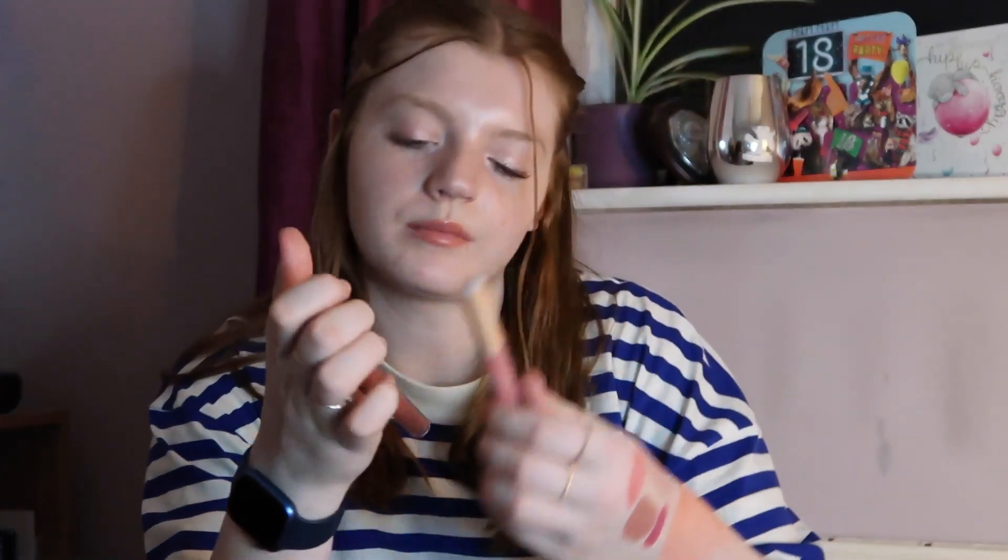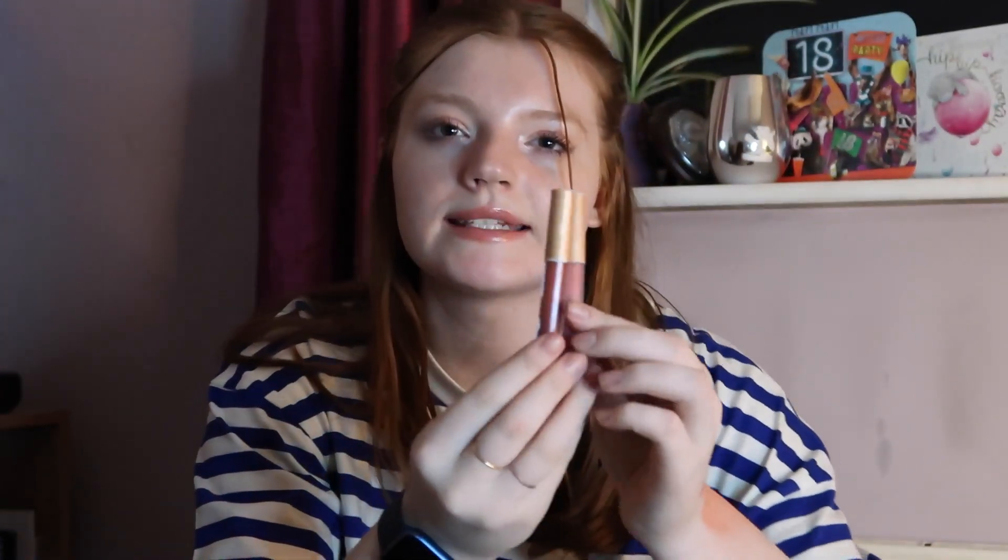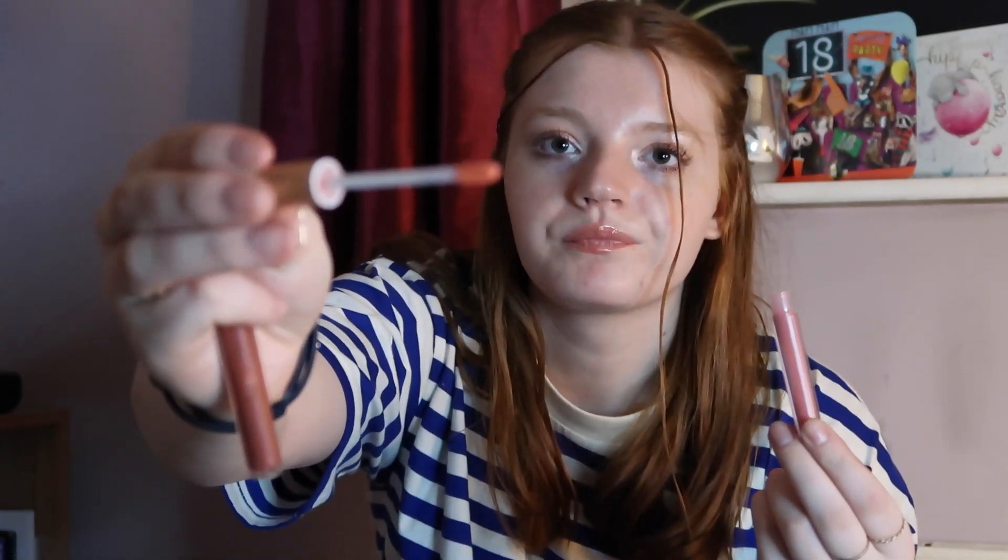I now have two lip glosses — these also came in a set. I think I got this set from TK Maxx. They're really pretty colours of lip gloss — just a plain pink one, which I've nearly used up anyway. You get a cute little applicator, and they're quite slim, so they're quite easy to just take in your handbag as a lip top-up throughout the day.